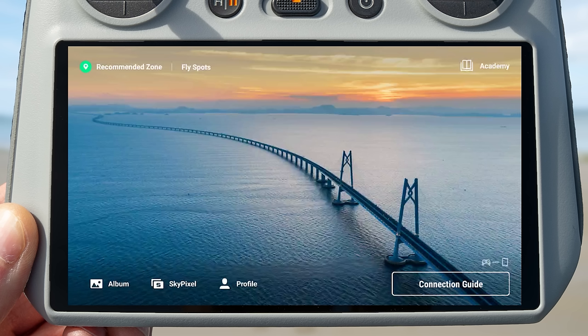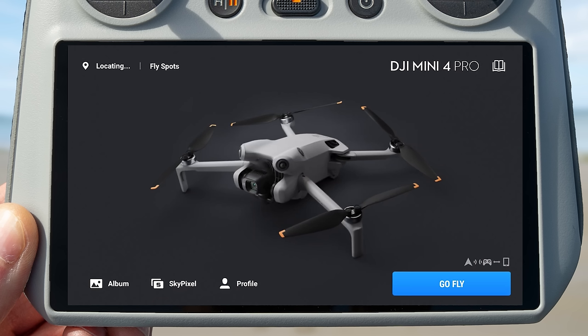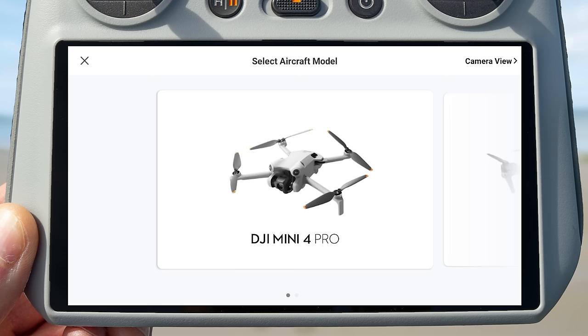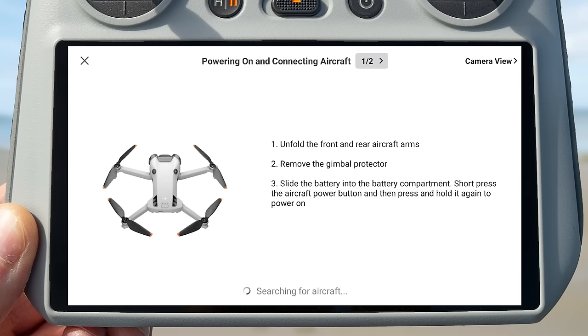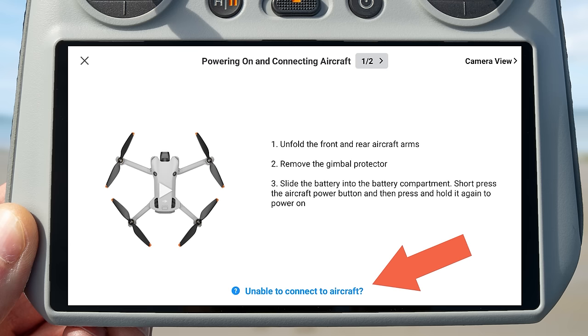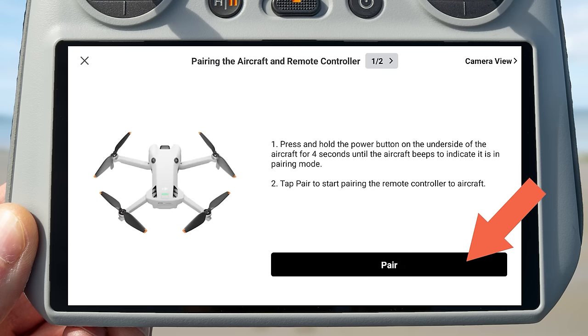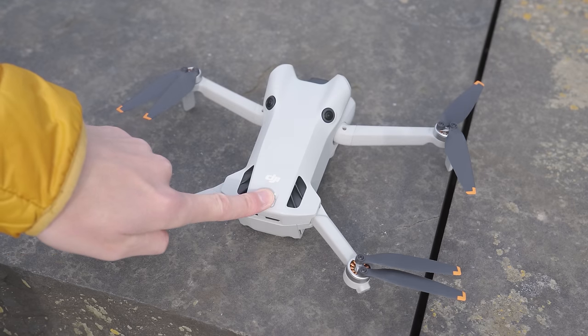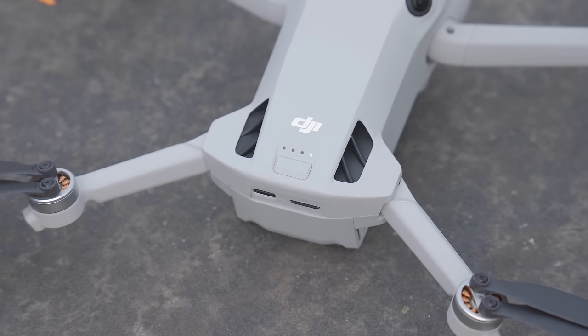After a few seconds, the drone should automatically pair with the controller — you will know this has happened because a picture of the DJI Mini 4 Pro will appear on the controller screen. If it doesn't, press the connection guide button on the bottom right of the controller, select the DJI Mini 4 Pro, and wait for it to connect. If it still hasn't connected, press the unable to connect button, then press pair — the controller will start beeping, then press and hold the power button on the drone until it beeps too, and the two will pair.